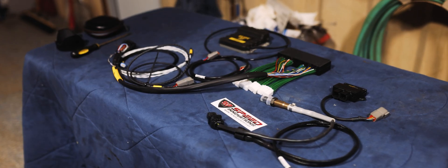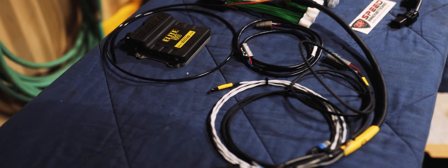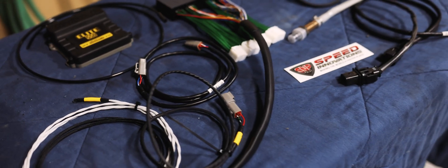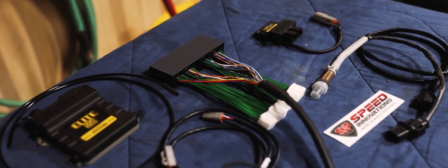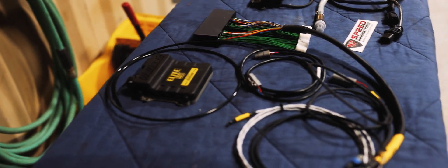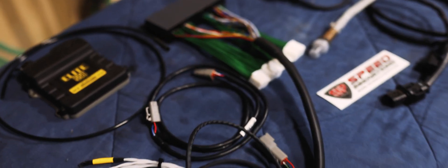Gabe over at S&P Tuning developed this complete kit for the MR2 Spider — it's everything you need to run Haltech on your MR2. It includes an adapter harness, a Haltech 550 ECU — you could also run the 750 if needed — a wideband sensor, and the air intake sensor. This replaces that very common but antiquated Apexi that almost everyone uses on these cars. The Haltech system has all the safety features you'd want that the Apexi is missing, especially when running a turbo motor.